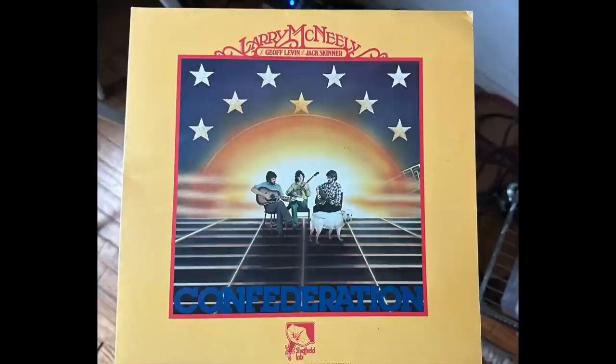Continuing with the LS50 Meta, I played an unusual direct-to-disc record on Sheffield Labs — recorded without analog tape or digital, straight to a record cutting lathe with the band playing live. No edits, no fixes — they play an entire side at a time. The artist is Larry McNeely and it's bluegrass music with a very real presence to the sound. The combination of Billy and the LS50 was jaw-dropping — it just sounded like this is real, happening right now.